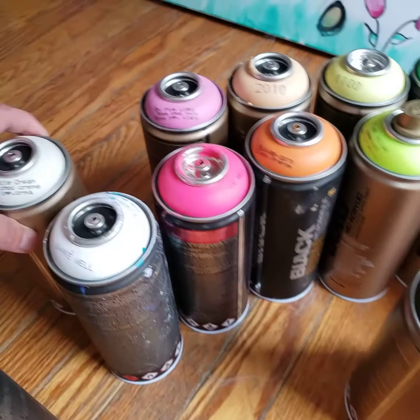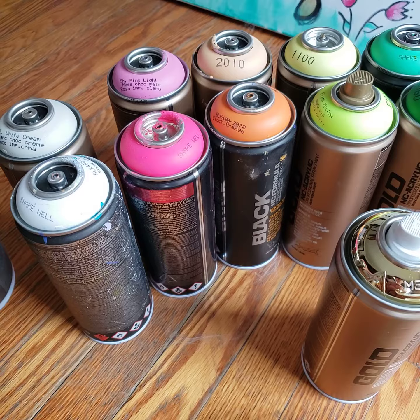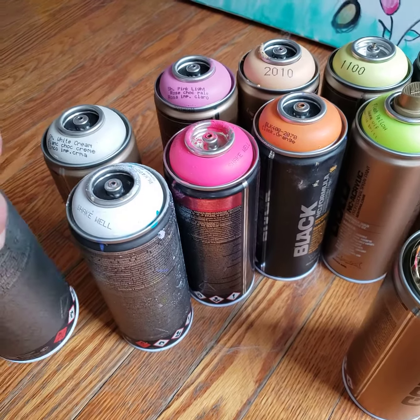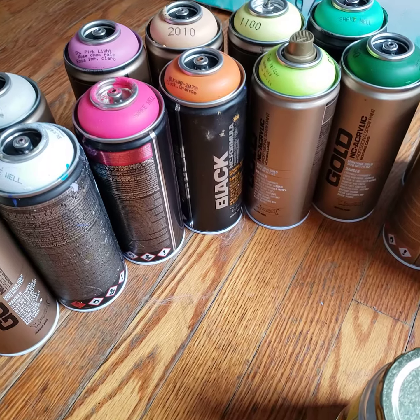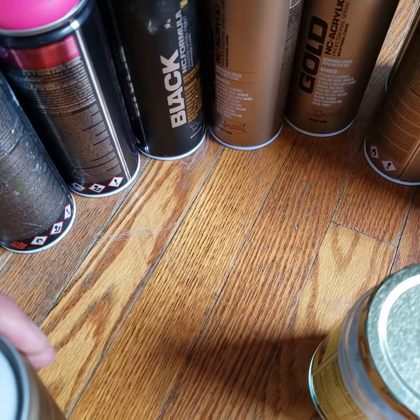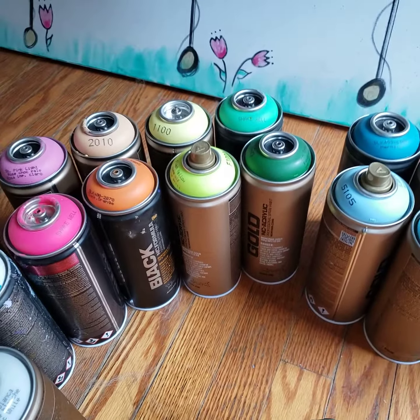I have white and cream here. This one is an outline silver — I'll put you over my gold. And this one is a magic white, which is a little bit better for shading.